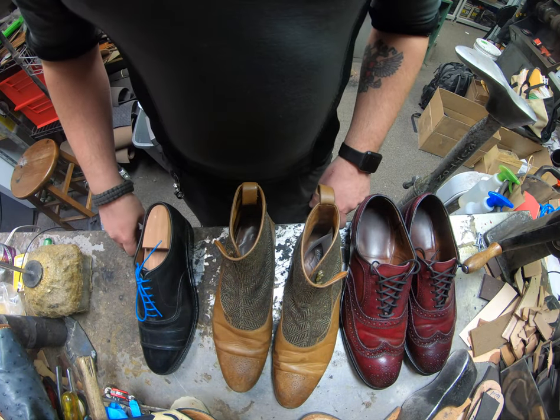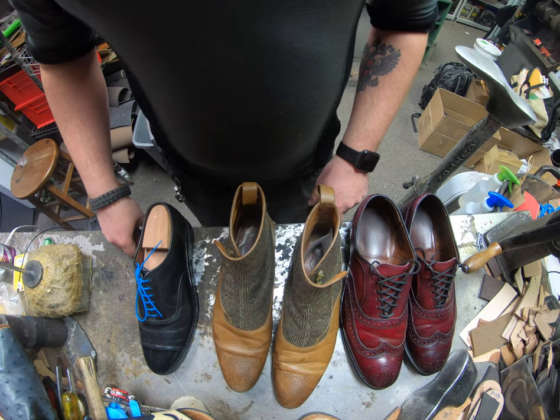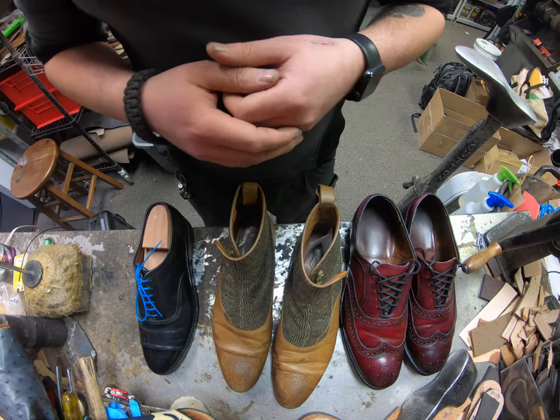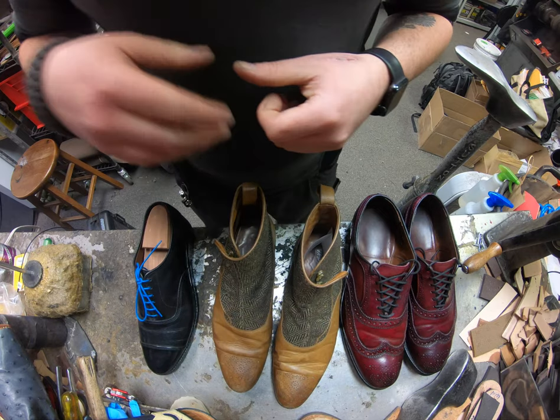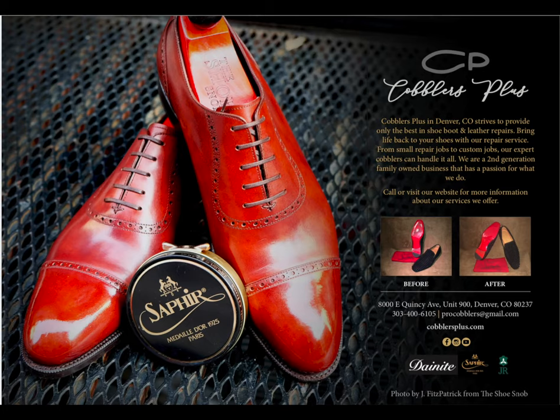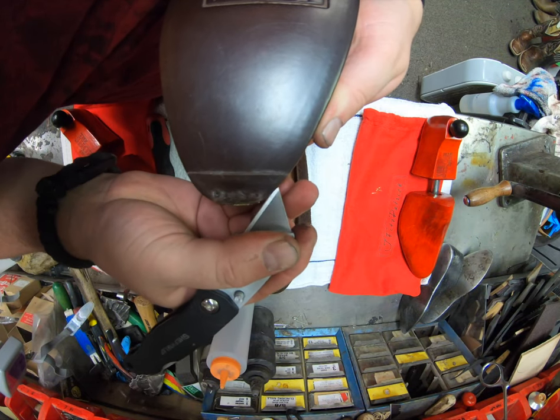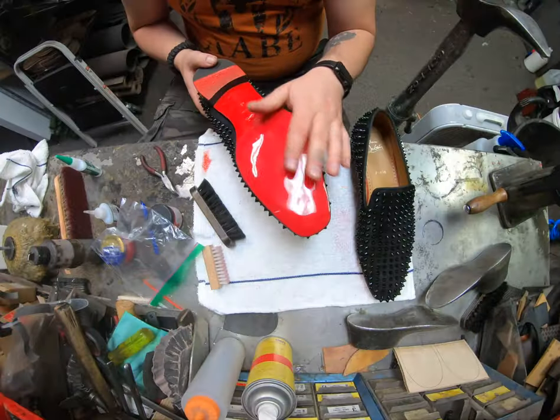Hey everyone, it's Alan over at Cobblers Plus. Thank you for joining us for Soul Talk Sunday — today we're gonna be doing something a little bit different, so come join us and check out what it is we're gonna be talking about. Join us today and enter our world of a cobbler to see the craftsmanship it takes to rebuild and restore footwear and other leather goods, as well as recommendations from our industry.